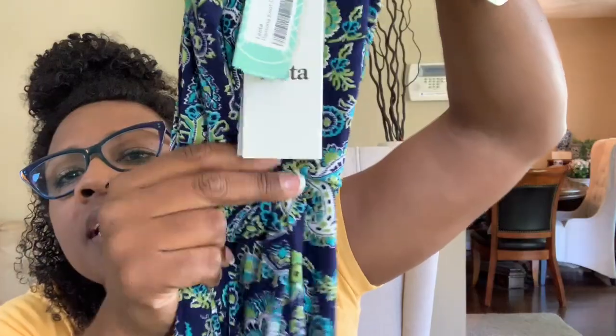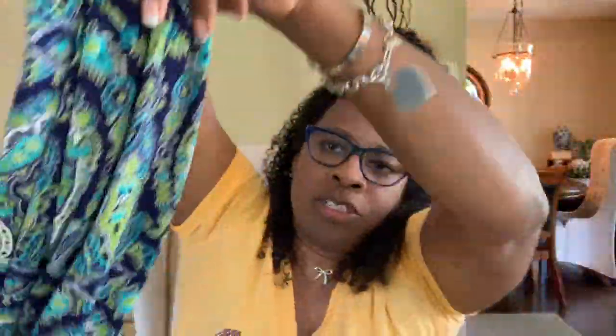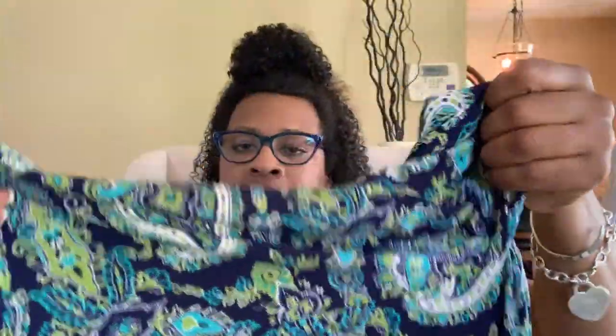I'm really excited, let's start off with the first package. I can already tell there's jeans in here. What is this — oh, it's a dress! Really cute. It kind of gathers right here — it's hard to tell because it's all the same material — and it's got slits on the side. It's like a maxi, so it's super long and it's a tank style.